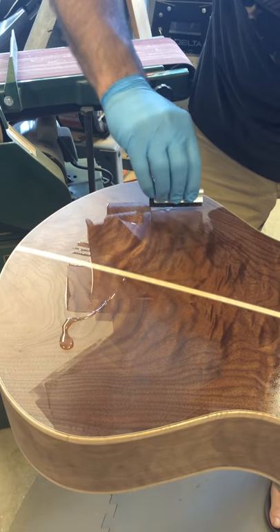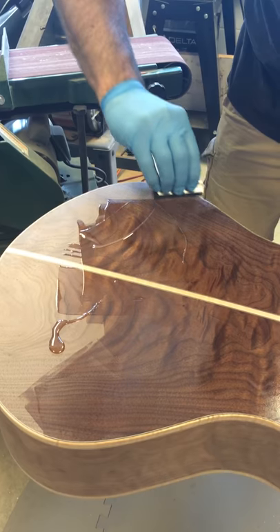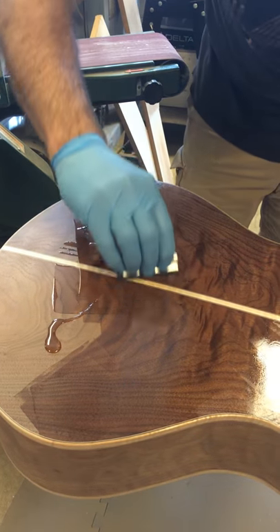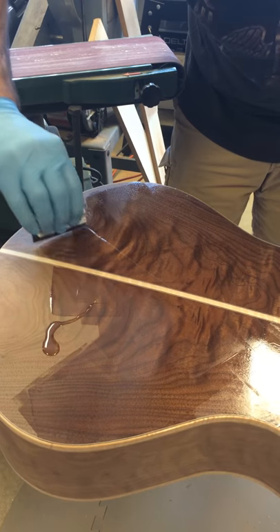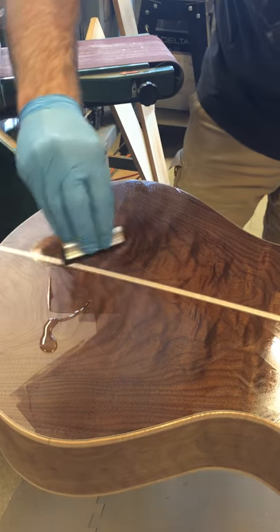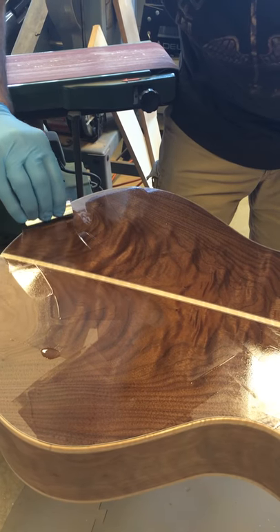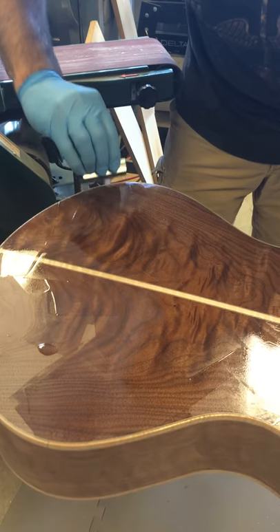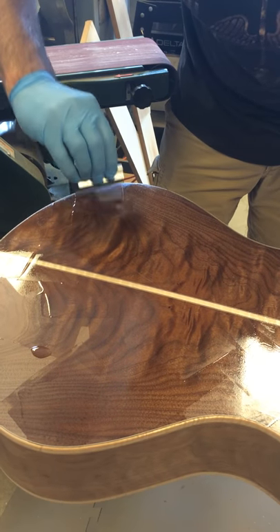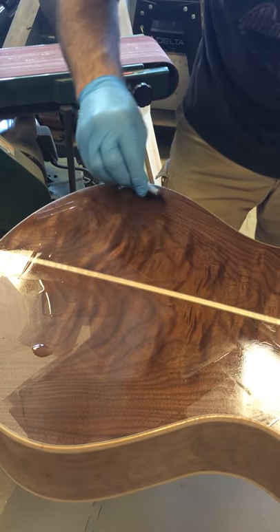Might have to mix up some more. That's the first coat, and it's very porous wood. Some woods you don't need to do this because there's no pores. But I always use epoxy because it enables you to really flatten it — I'm adding a couple thousandths of an inch to the thickness of the back, and then you can sand it down, and it'll sand down the high spots but not the low spots.